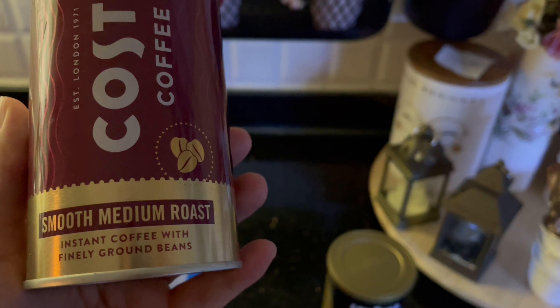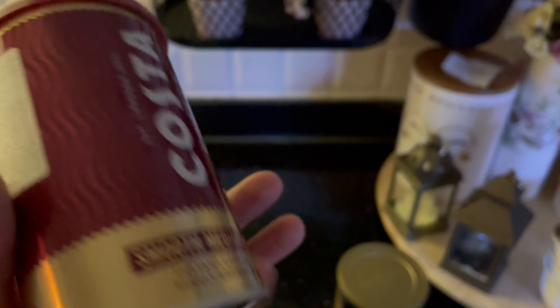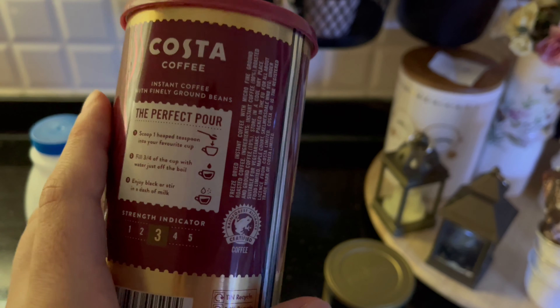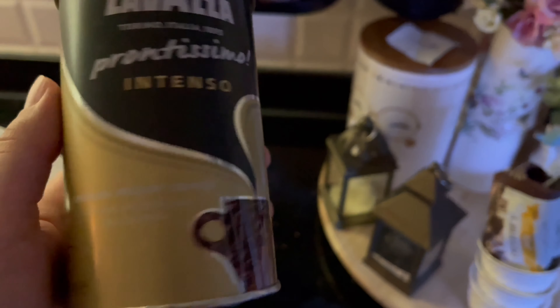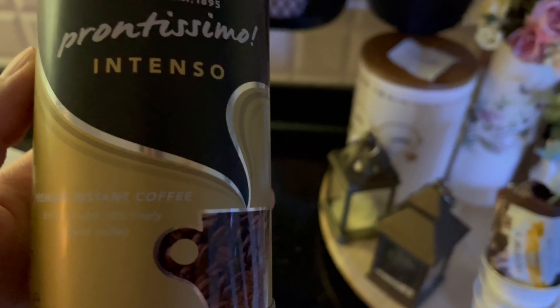I want to give you some advice: if you like instant coffee, you can choose one of these two coffees — they are so delicious. Costa Coffee and Lavazza — they are so yummy!